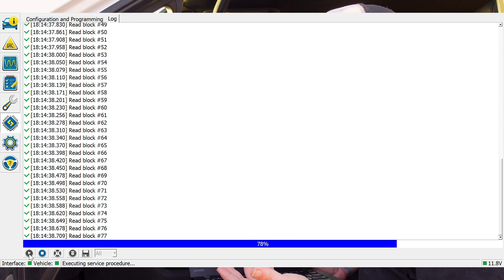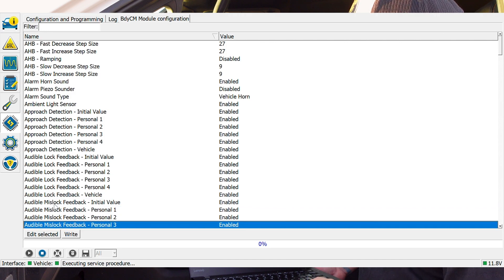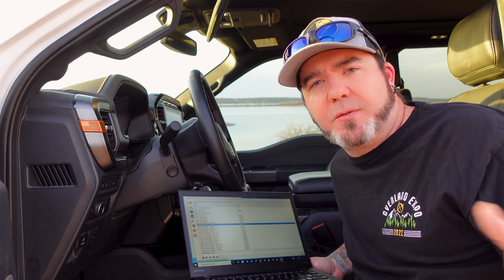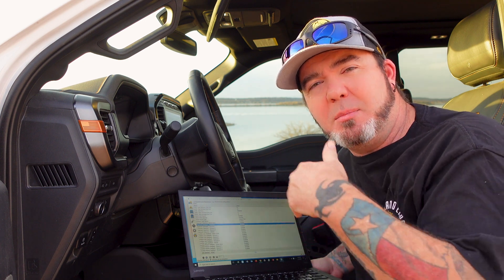Then you'll be able to get into the module itself, and in here you have all kinds of different things. Now, a note to make is that if there are features like glare-free headlights, those are only on the 402. So if you have a 401, you're not going to be able to update that feature. But if you want glare-free headlights where you'll have your brights on but when you're going down a road it doesn't blind the car coming at you — it's new technology that for the longest time was not allowed in the United States, but now it is — you can enable that on your truck, which is really cool.